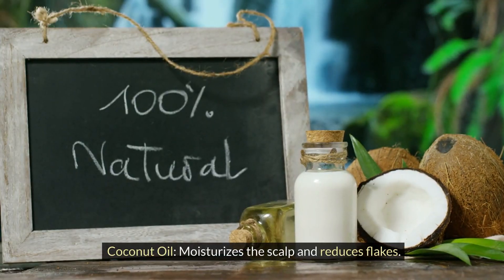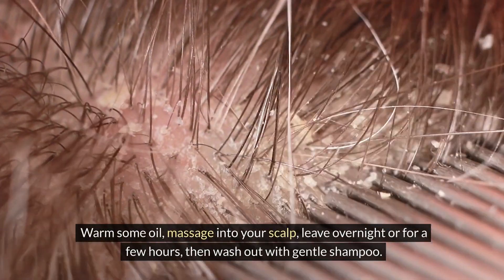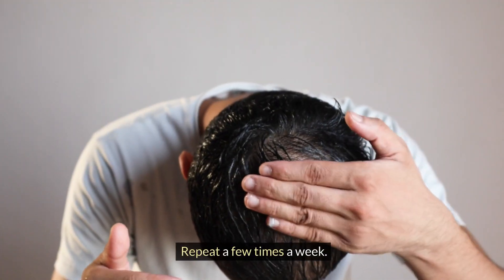Coconut oil. Moisturizes the scalp and reduces flakes. Warm some oil and massage into your scalp. Leave overnight or for a few hours, then wash out with a gentle shampoo. Repeat a few times a week.